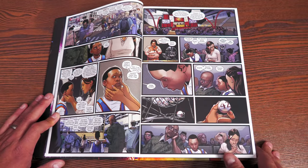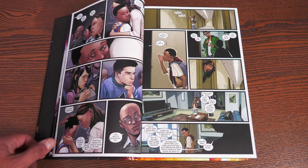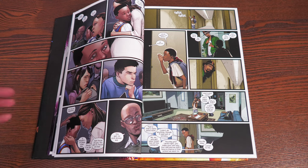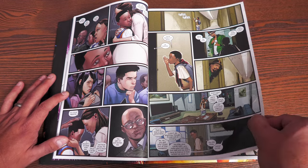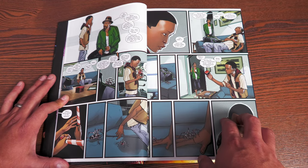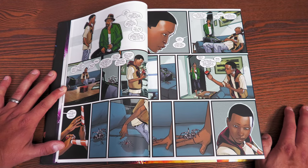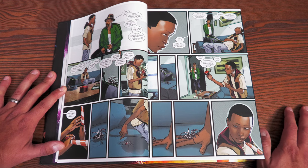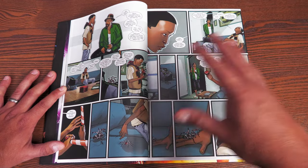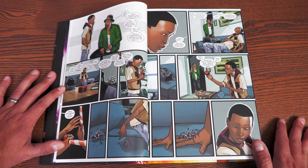So, some minor spoilers for the Ultimate Spider-Man world: the Ultimate Universe, in case you're new, is not the 616 universe — not the Peter Parker that started in 1961. Around the year 2000, Brian Michael Bendis was tasked to reignite a new universe, kicking it off with Spider-Man — modernizing the world of Marvel, making the characters more realistic. In this universe, Ultimate Peter Parker is taken out of commission. I won't go into detail as to how, but he is no more — you can take that as you will.